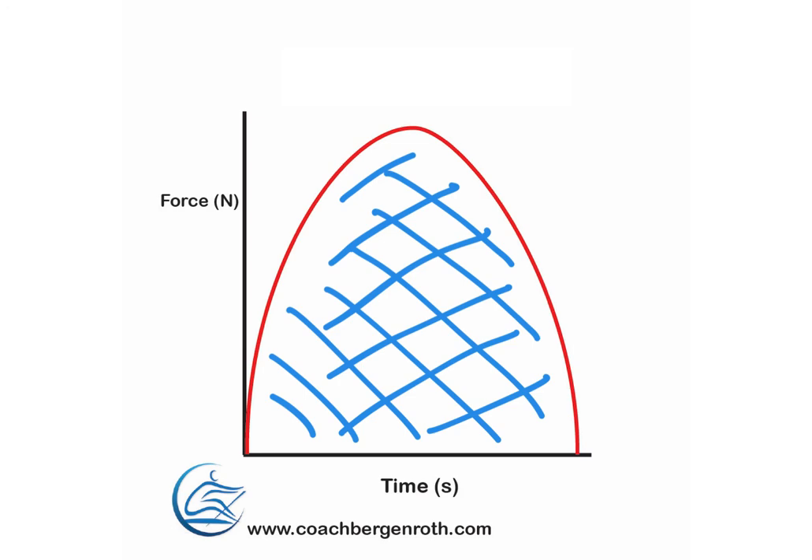I hope the video has been helpful. It's not a deeply scientific look, but it's enough to get you started knowing what you're looking at when you see that graph on the PM monitor on your Concept2. Thanks for watching and we'll see you in the next video.